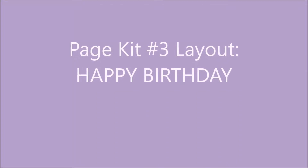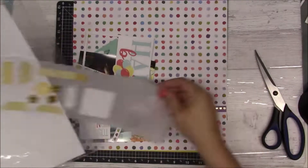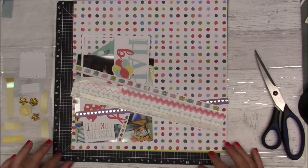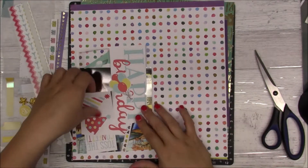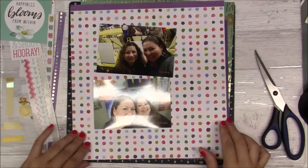Hi friends, it's Gina again here with page kit number three, layout Happy Birthday. I'm starting with this layout, just separating all the pieces I put together with it, and I am going to be using two photos on this page.